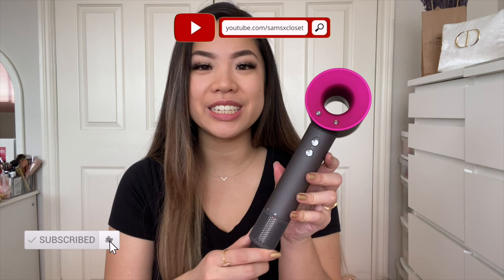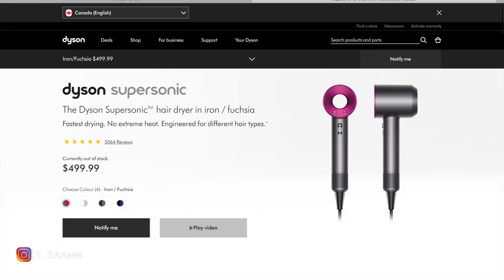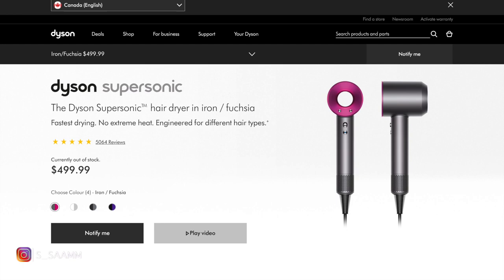Hi everyone, welcome back to my channel. Today I'm going to be reviewing the Dyson Supersonic hair dryer. I have my notebook with me and I've jotted down some points, so I'm just going to get started right away. The one I have is the Dyson Supersonic in fuchsia color, which retails for $499.